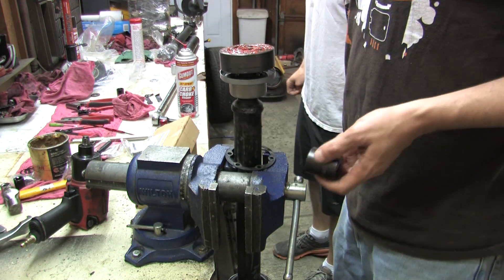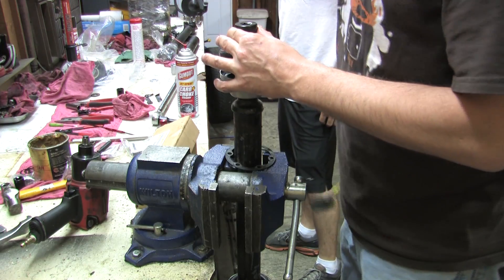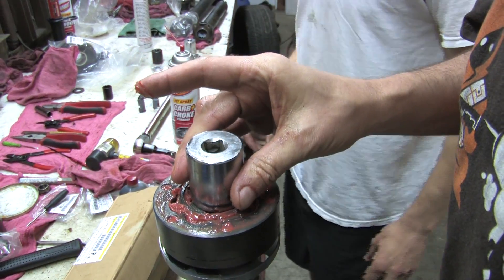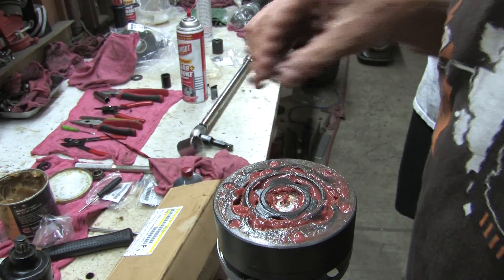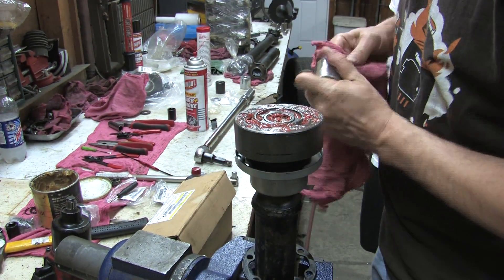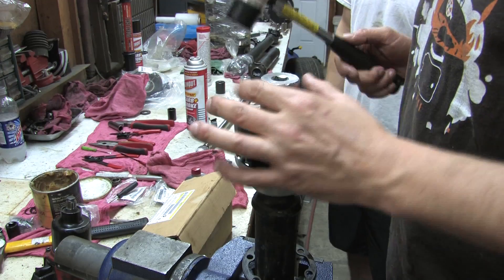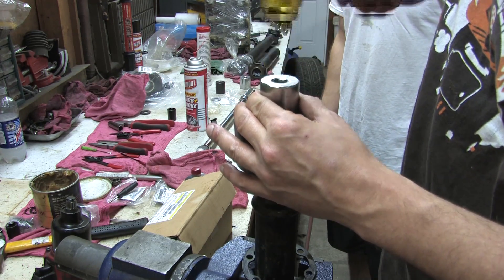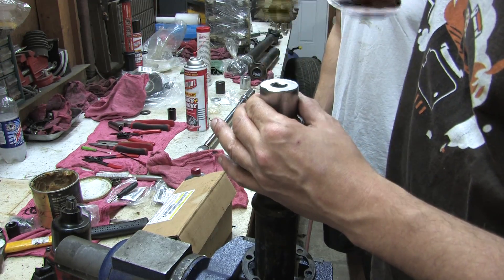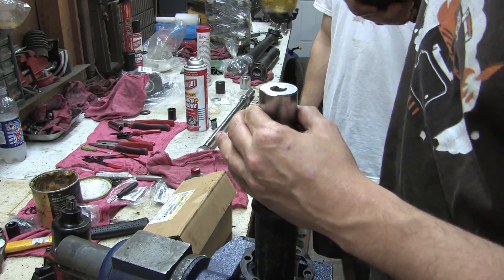The factory service manual says to use a hammer and a socket and beat it down on there. There's a little lip that goes around this piece — you don't want to bang directly on that. You want a socket that's big enough to go around it, and then lightly tap it with the hammer until it gets seated into position. Make sure your socket's clean before you do this, and use something that's got a semi-dead blow. With all the grease and work we've put into cleaning this up, it doesn't take much to tap it right down. You can feel it when it gets to the bottom.